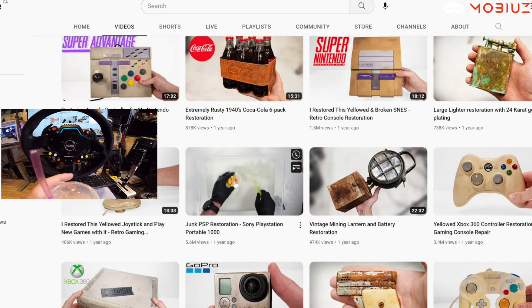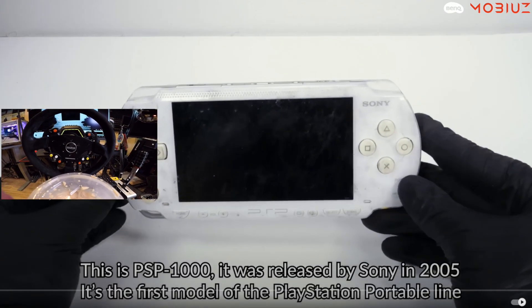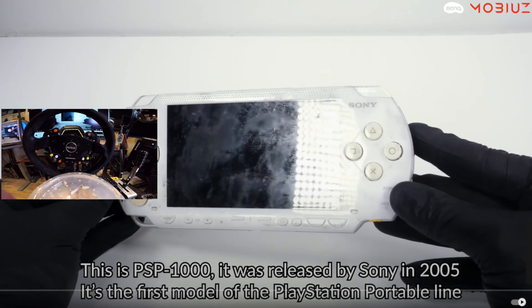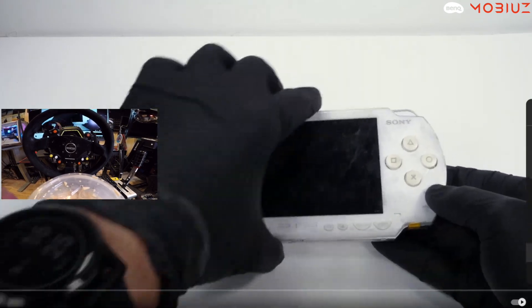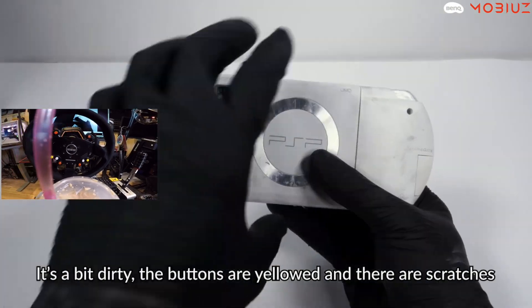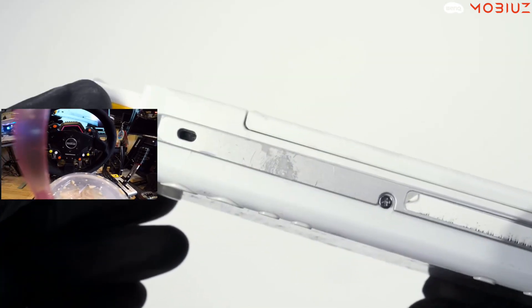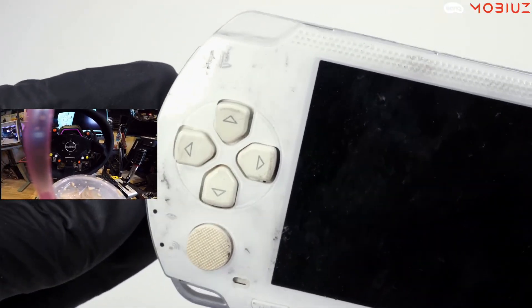We've got a PSP junk restoration — Sony PSP Portable 1000. This caught my attention right away. I'm going to drop it in 4K and speed it up to 2x speed. The buttons are almost yellow and it looks like it's been dropped a couple of times.